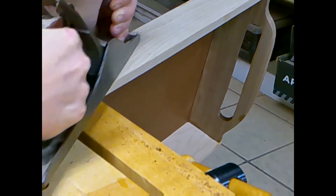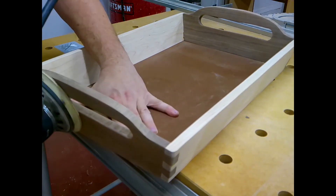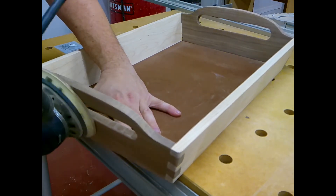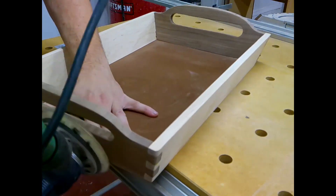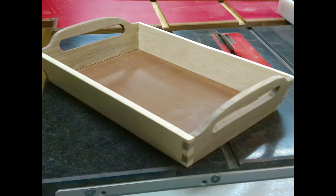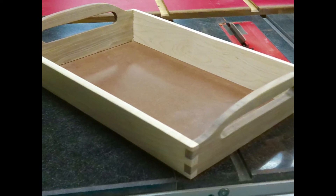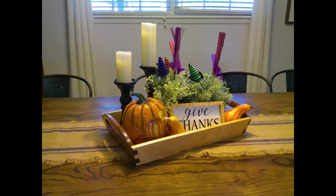A little bit of elbow grease with a bench plane and one thorough sanding up to 180 grit is all she'll need before she's ready for a finish. I didn't film the finish process, but I did apply one coat of tung oil and three coats of wipe-on poly. I am quite pleased with the results.